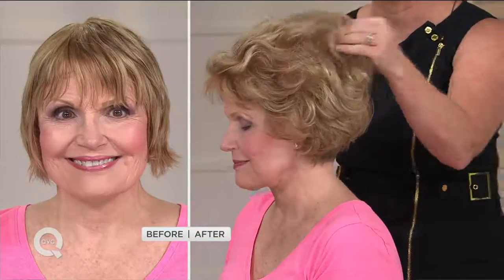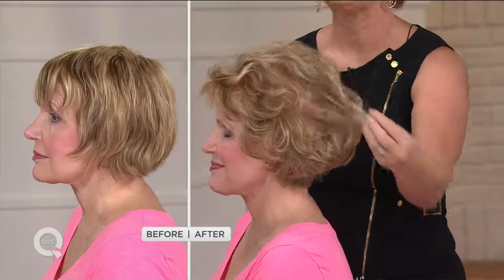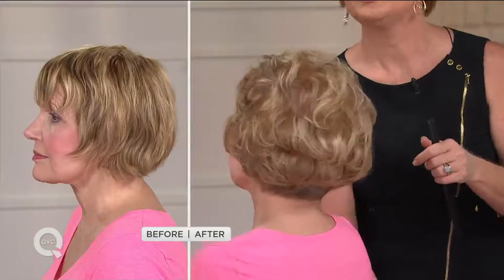My hair will fall limp and flat too. Look at the volume and the lift and fullness that she's able to achieve. Look at how I can now see how great her cut is and appreciate all the layers. So this is something that is very easy to use — there's really no learning curve when using your Chi Smart Styling Iron.